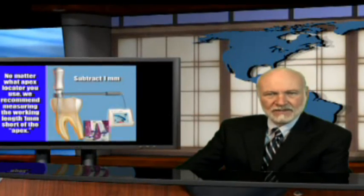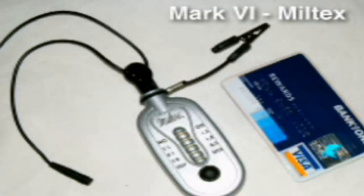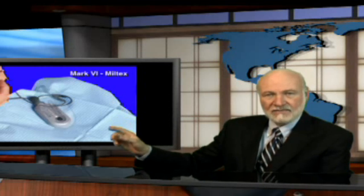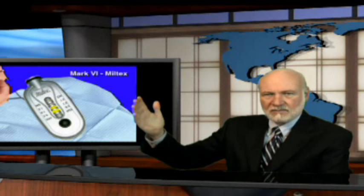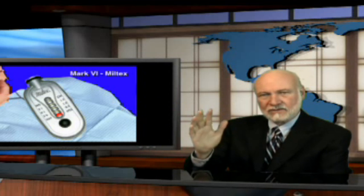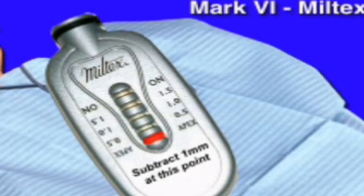So no matter what brand apex locator you use, always make certain that you measure from the apical reading and subtract one millimeter. I use the electronic apex locator made by Miltex — and those of you who are trying to read the numbers on my credit card there, I blurred them out purposely. The Mark 7 is actually the unit that I use, but let me show you how the Mark 6 works. The nice part about this small apex locator is you can pin it directly to the patient's bib and easily see the readings as you go through the various measurements. As you push the file down the canal, lights come on, and when you finally get to the apex, you take that measurement, grab the file with a hemostat, pull it out, and subtract one millimeter. There should be a warning printed right on the apex locator that says subtract one millimeter from this point — but of course there isn't.